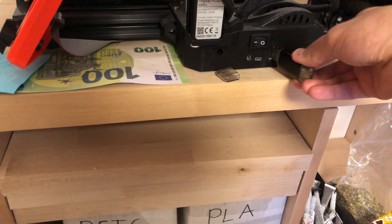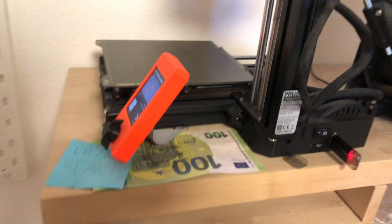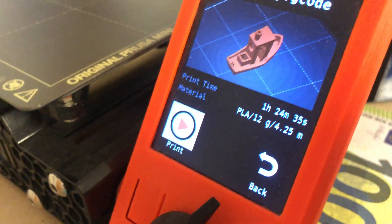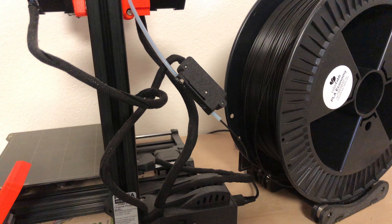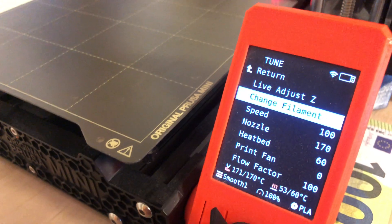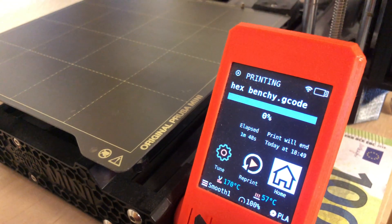So I just took the unejected USB stick and inserted it into the printer. I really like the one click printing feature, but whoops, I forgot to change the filament. Since the change filament option didn't work, I had to stop and restart the print.